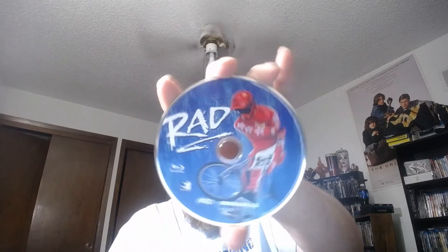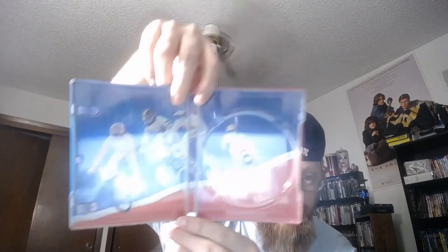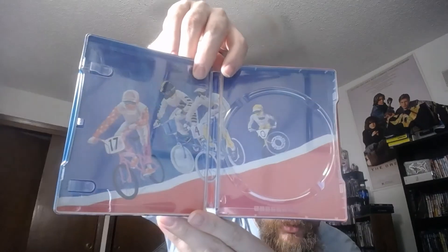I'll show you what the disc looks like — I'll probably do a Blu-ray review of this. Here's the disc art. It says number 46 for Mondo steelbooks — there have been 46 Mondo steelbooks. Here's the inside — some cool artwork on the inside. The steelbook seems to be in pretty good condition, no dents or anything to worry about.